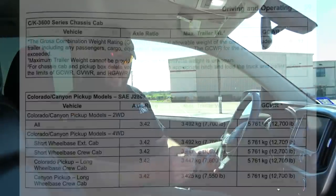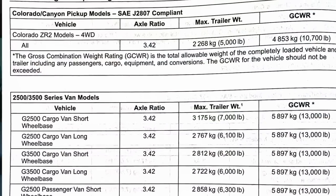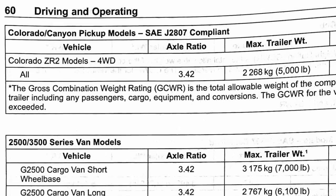The towing recommendation by the manufacturer for the Colorado two-wheel drive, four-wheel drive, and diesel version is 7,700 pounds. If you've got the short wheelbase crew cab or the long wheelbase crew cab it's 7,600 pounds. If you've got the Canyon long wheelbase crew cab it's 7,500 pounds, and if you've got the ZR2 four-wheel drive it's only 5,000 pounds. The Big Tex trailer empty is 4,510 pounds, which leaves us with 490 pounds left over.